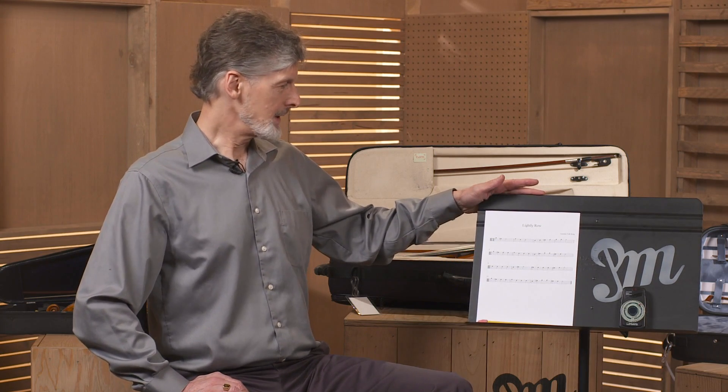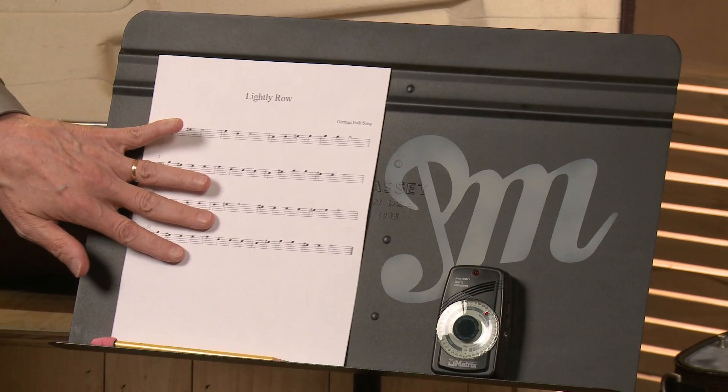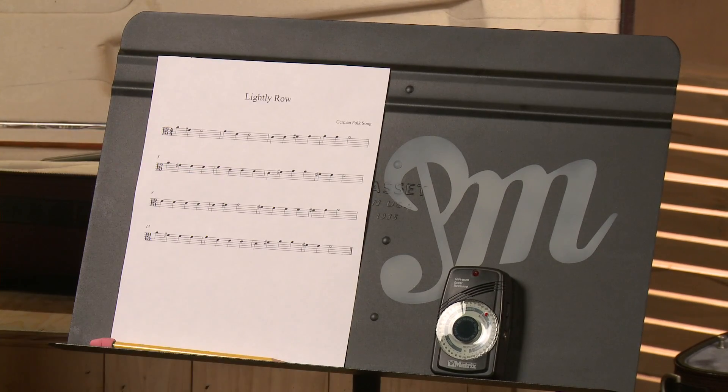You're also going to need sheet music. The sheet music that we're going to be learning in The Practicing Musician can be found, downloaded, and printed from our website.